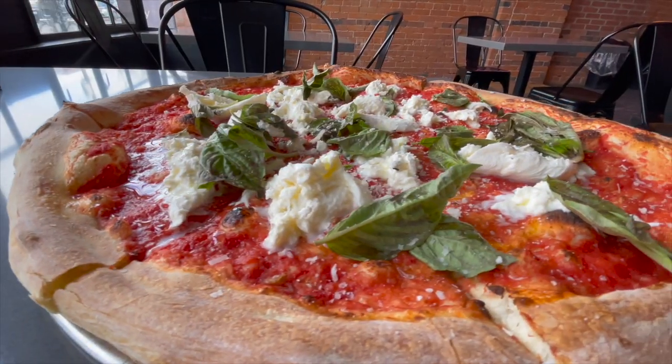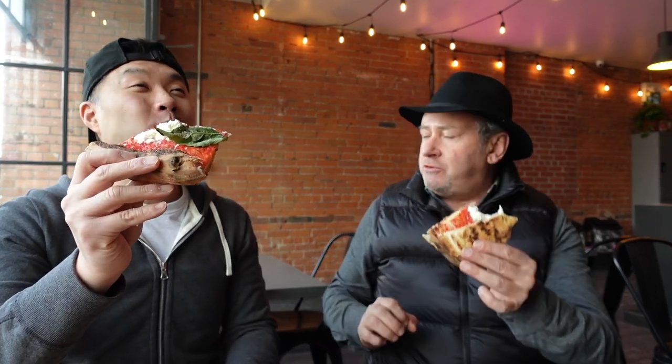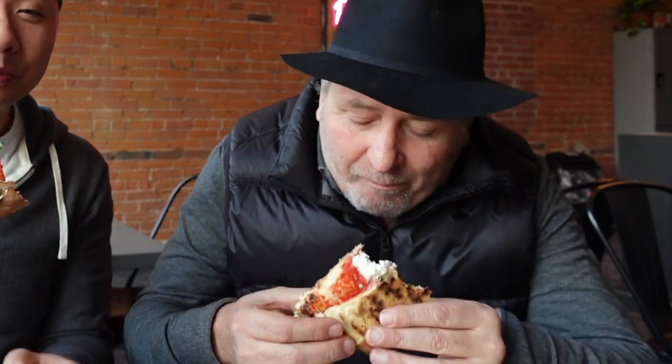It doesn't get much more Italian than a classic burrata pizza with that marinara, that basil, that thin crust — nice and crispy. It's really good! And here in the Beaches neighborhood, that's what it's about. It's about community. Being able to come to a local spot like Other Side, have a pizza, meet some new people, just share and have a good time. This is what it's about. Cheers!